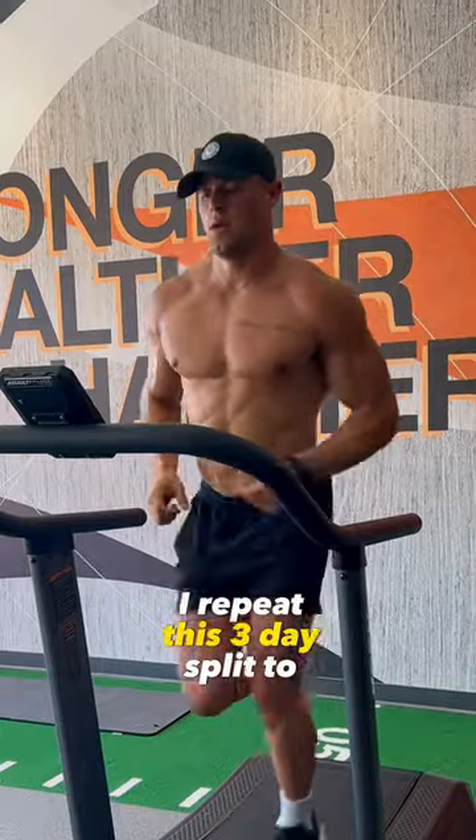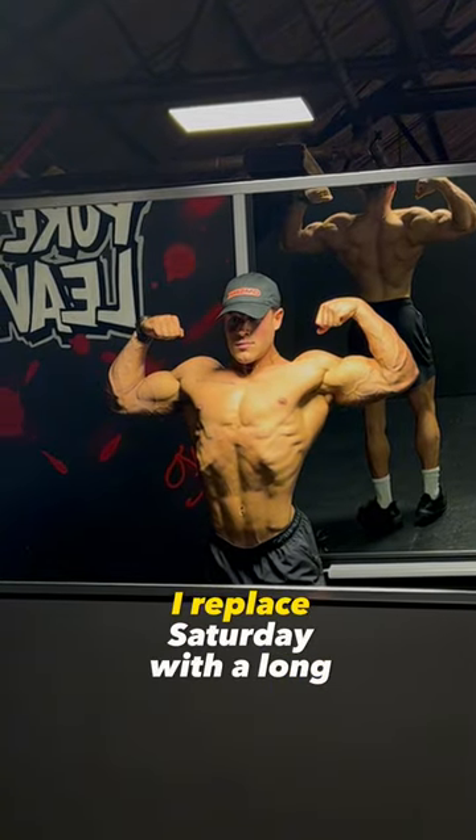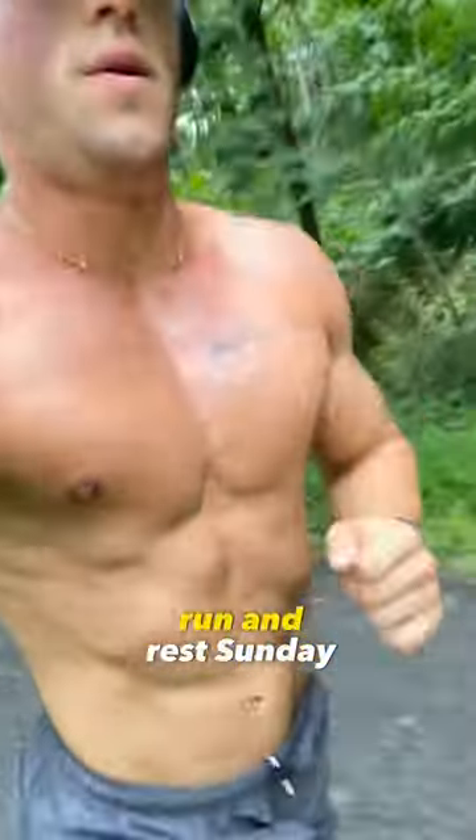I repeat this three-day split to make a six-day split. The only change I make is I don't do legs Saturday — I replace Saturday with a long run and rest Sunday.